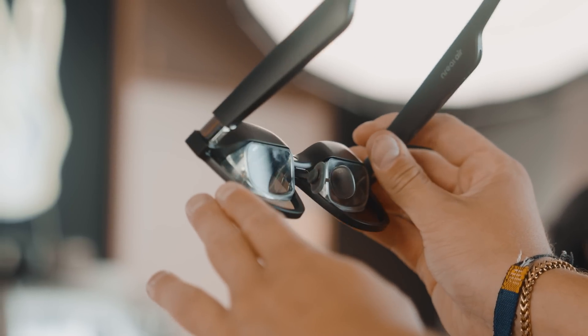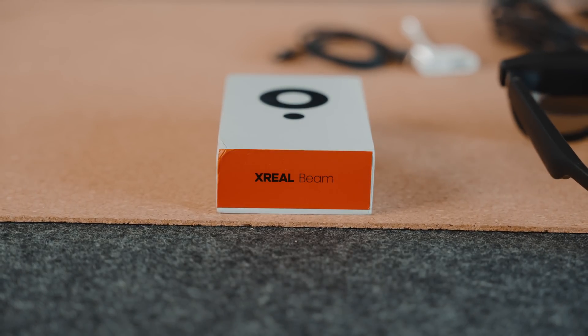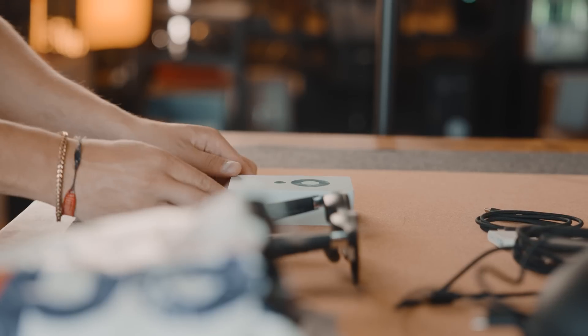They aren't perfect as portable monitors, but I like the fact they are constantly being worked on, constantly improving their AR support towards MacBook. Recently they came out with their Windows Beta, and now they've developed the Beam.